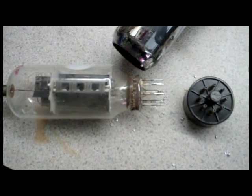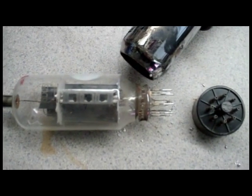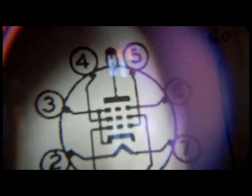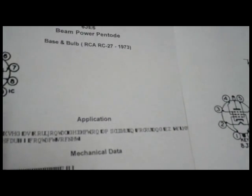Now I'm going to get a tube socket off of an old chassis and wire it into this base that supports the 6JE6. I printed out the tube data sheets offline. You can find the 3rd grid, which is not on the 6JE6, so that's something I'll have to account for. I went around and labeled everything, using a magnifying glass to verify the pins so I can solder my wires in next.